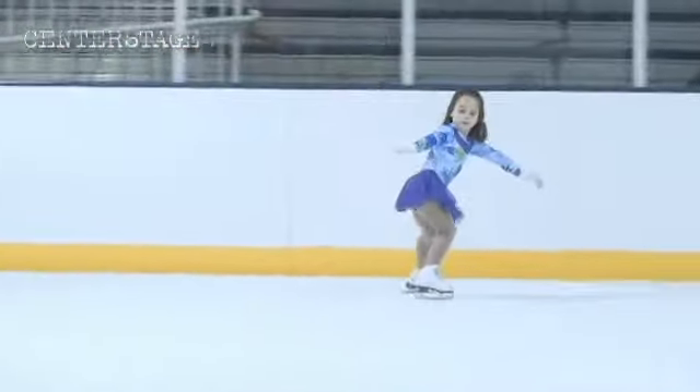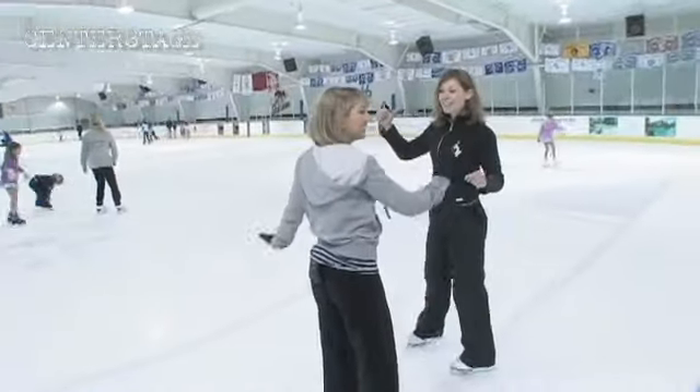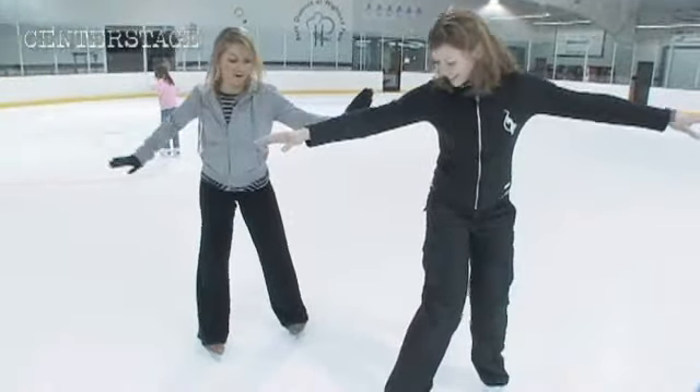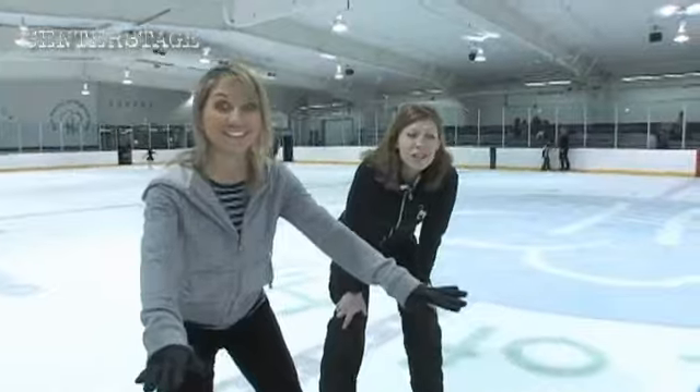Let's do it. This is actually a great workout move. These are swizzles. Oh, you just keep going? They just keep going. If you want to learn how to skate, you have to learn how to fall. I don't think I need to learn how to fall.